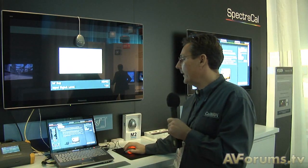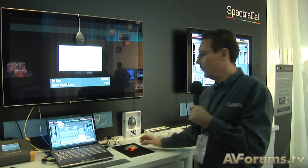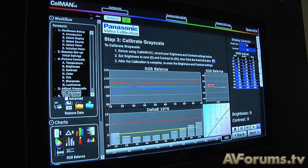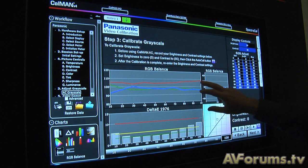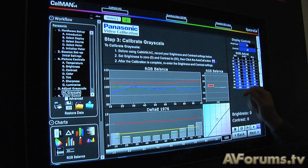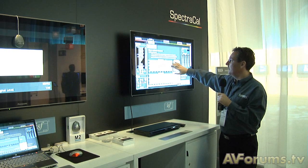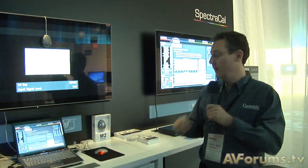I'm going to do a reset calibration so we start with factory defaults, then click on our automated grayscale calibration system. This is a shot I did earlier of the ISF mode in its uncalibrated state, and we can see that the red, blue, and green lines still diverge a bit. So it's a close system, but we're going to run an automated calibration.